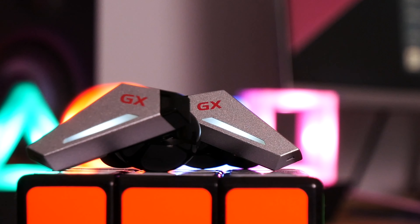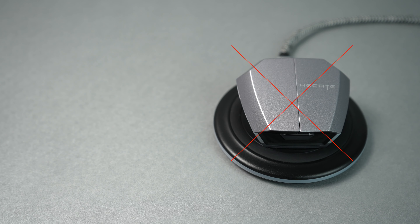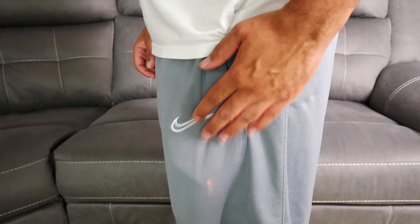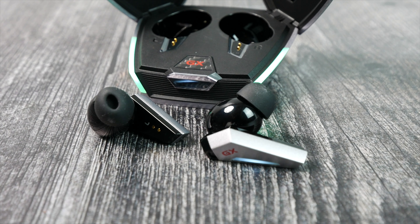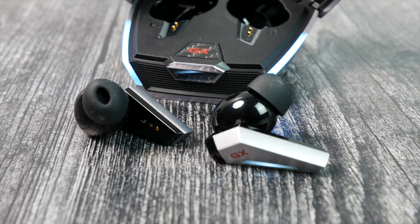One feature I would have liked to see at this price point that you do not get is wireless charging with the case. But besides that, I do like the design of the case. It's a good size, not too large to throw in a pocket, and taking the looks into consideration, this is probably the coolest looking case that I own right now.